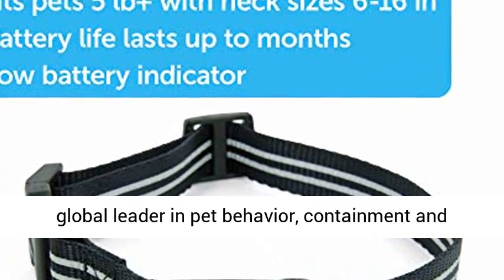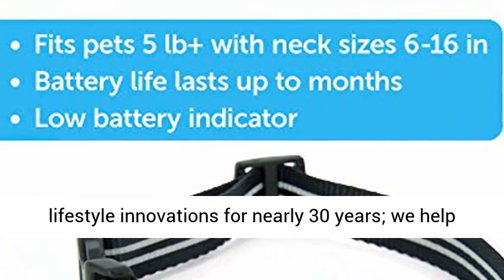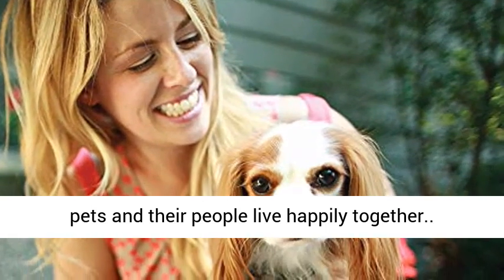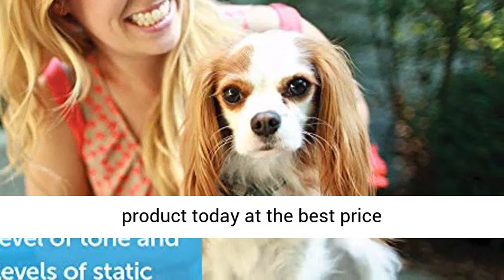Quality guaranteed — PetSafe Brand has been a trusted global leader in pet behavior, containment, and lifestyle innovations for nearly 30 years. We help pets and their people live happily together. Click the link in the description to get this product today at the best price.